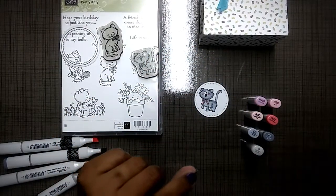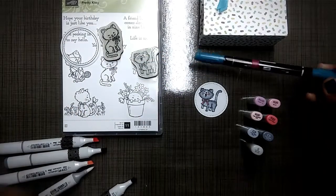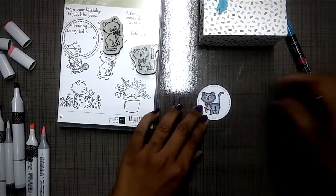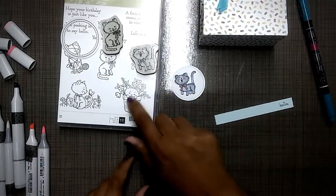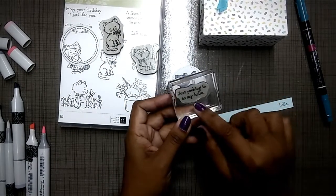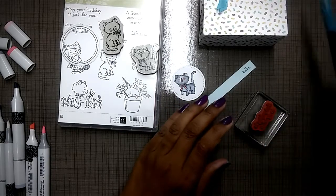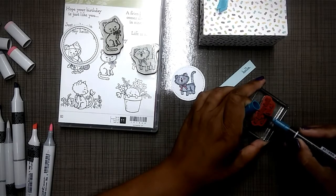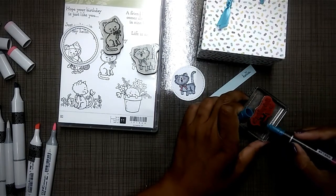Copic coloring isn't difficult — everyone should at least get the blender pen, which is the zero, and you'll be able to blend even with your Stampin' Up markers. I also used my island indigo marker for the sentiment stamped image. I have a scrap piece of paper left over from making little giraffe baby cards, and I grabbed the sentiment that came with this image which says 'just peeking in to say hello.' The only part I want is the 'hello.' When you have markers that match your stamped images you can coordinate everything.